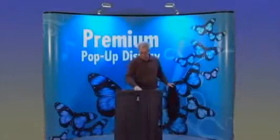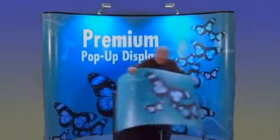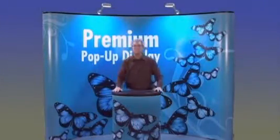To assemble the case-to-counter kit, wheel out your case and place the oval countertop on the top of the case. Complete the counter kit by wrapping the final graphic panel around the case and connecting the Velcro in the back. Your display is now complete.